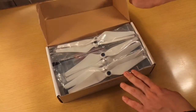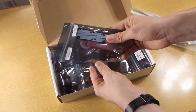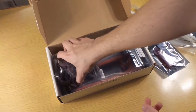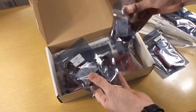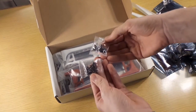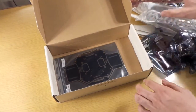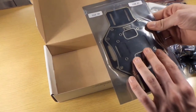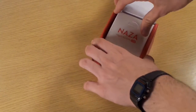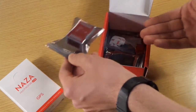Let's open the box. In this box we see a lot of things — very good packaging. We can see it's good quality stuff. We open also the NAZA-M flight controller box, and here too there are many pieces, packed very well. We can see it's good quality.